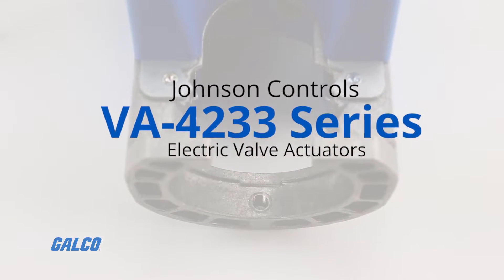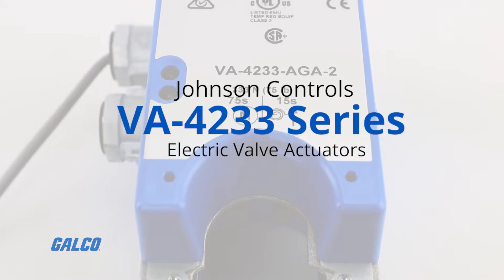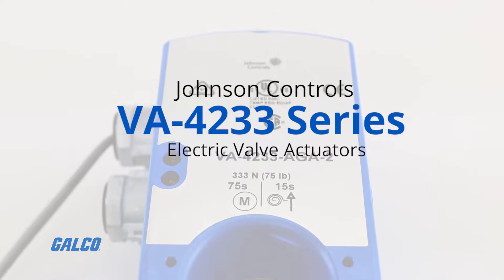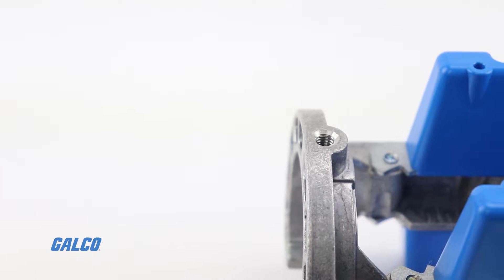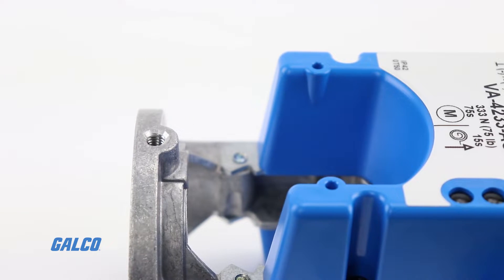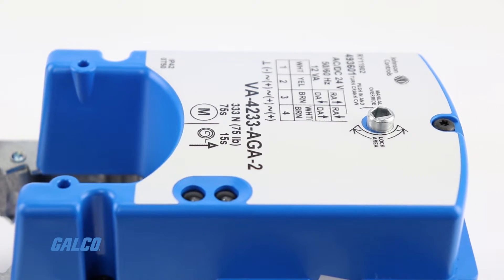Johnson Control's VA4233 Series electric valve actuators use a stepper motor to accurately position control valves in HVAC applications. In the event of a power failure, a spring in the actuator automatically returns the valve to the full stem-up position.